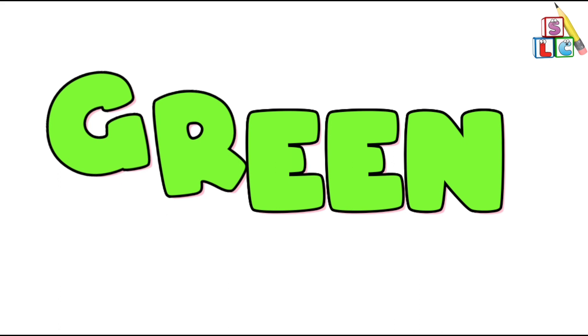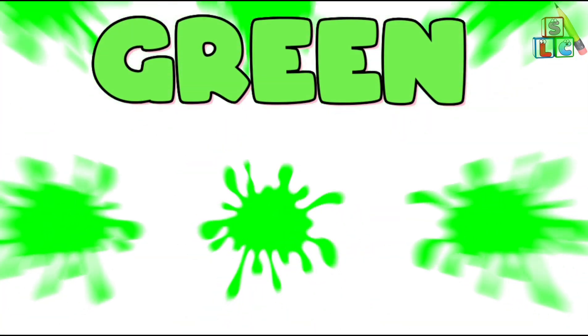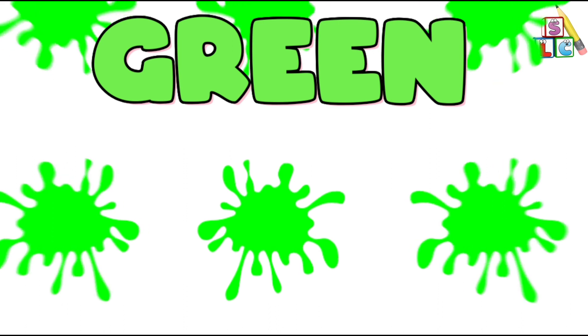Green Color, Green Color, where are you? Here I am, here I am, how do you do?